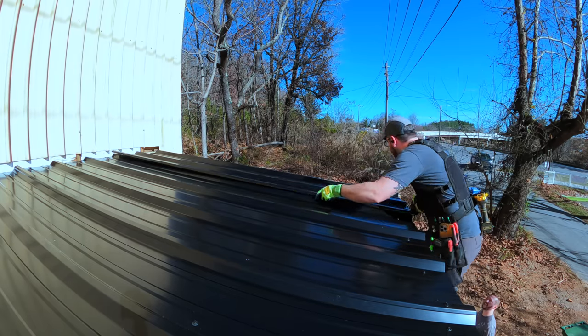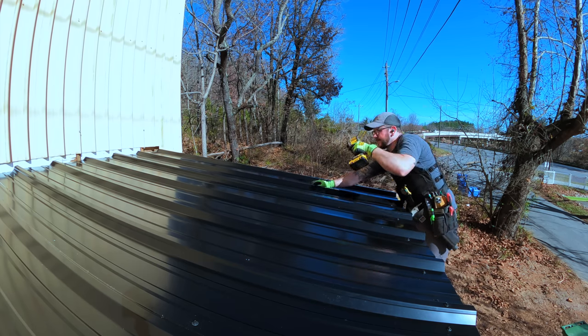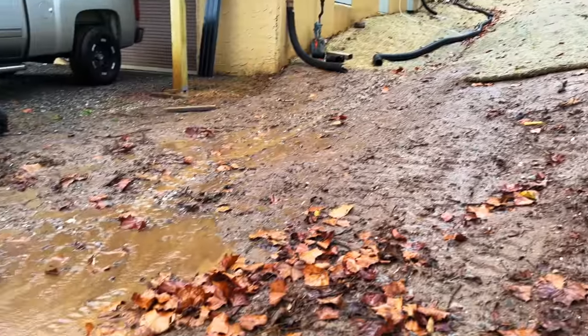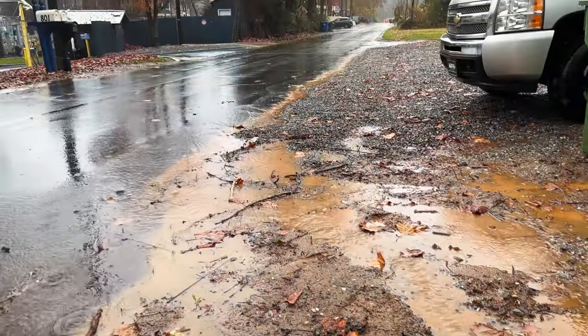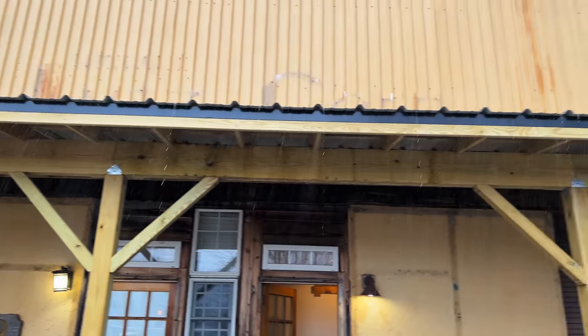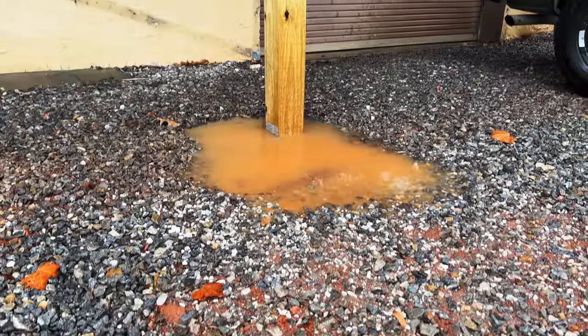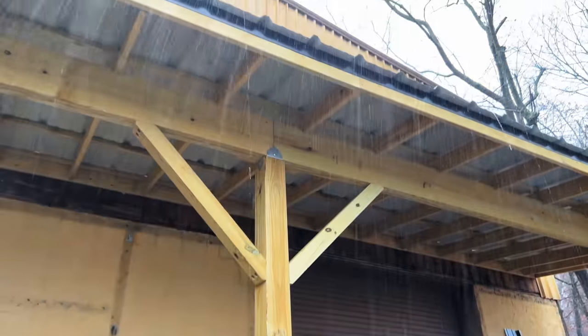After cutting the piece to width, all that was left to do was install it, and with that we could call the metal roofing panels installed — or at least tacked in place. Unfortunately, we had a ton of rain in Asheville over the following week, and this kind of metal roof gets extremely slick when wet, so I had to wait a bit to get it finished up. I also noticed there was a ton of water being dumped from the roof right onto the porch footings, so I'm probably going to have to add some gutters at some point.